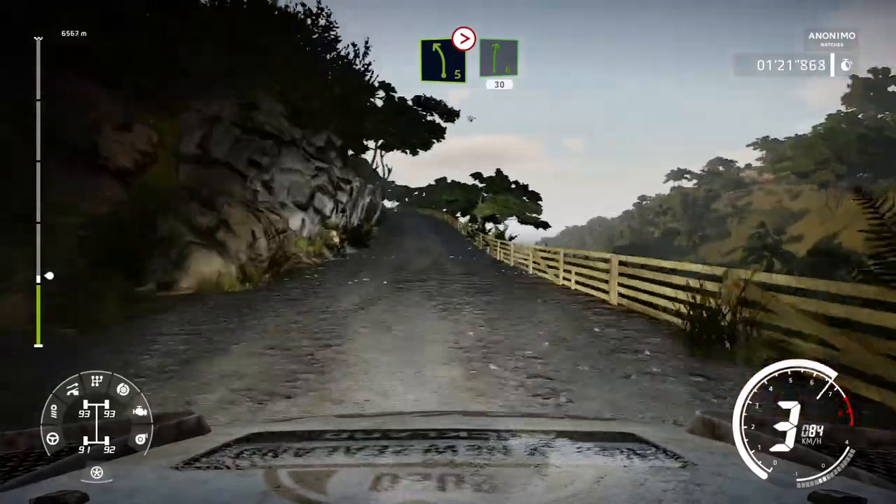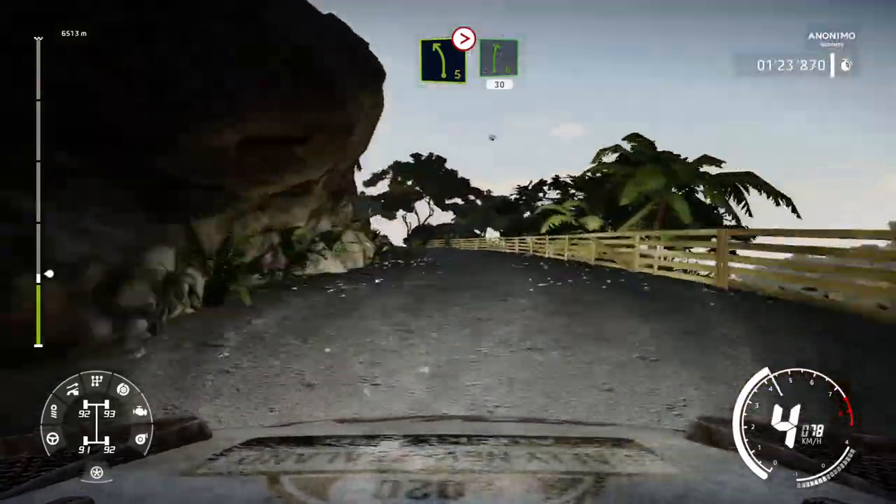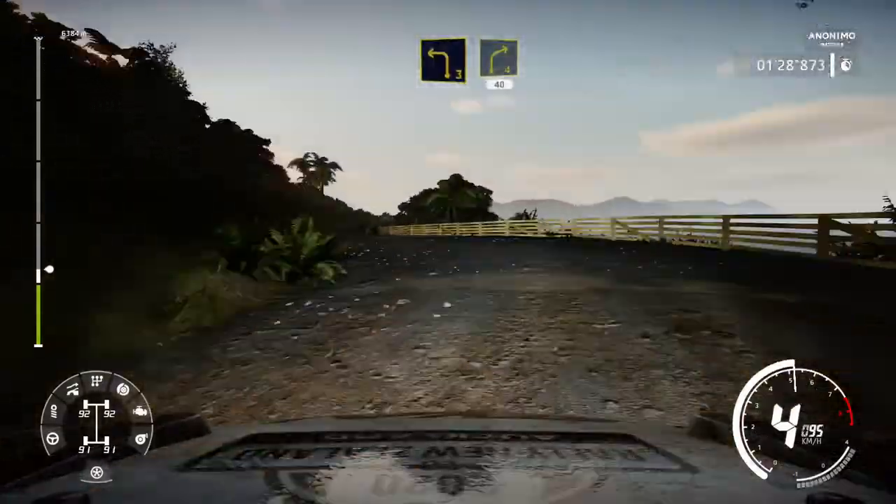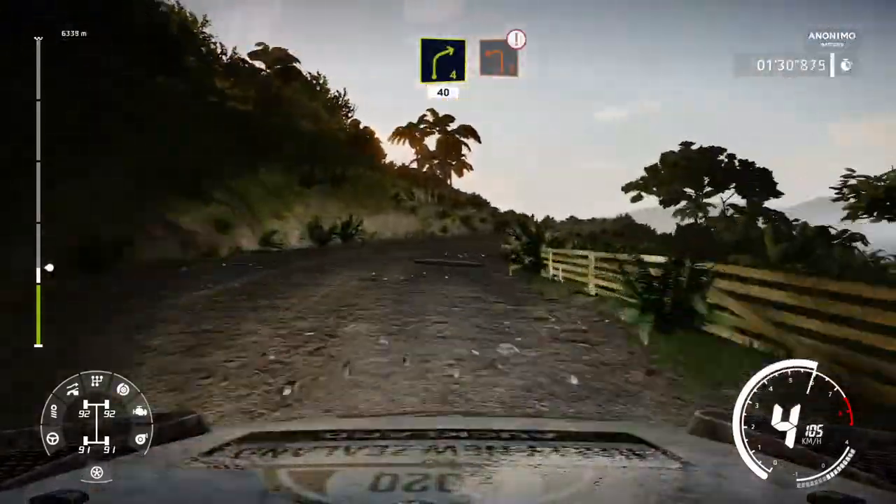Left 5 tightens, into right 6. 30. Left 3, into right 4 tightens, and left 2. Caution, keep middle through gate.